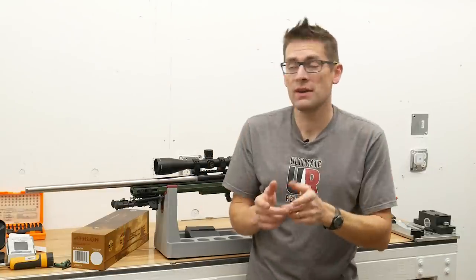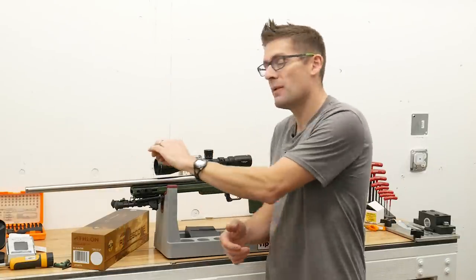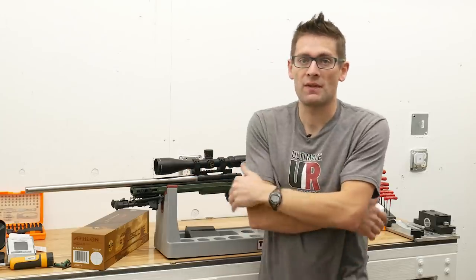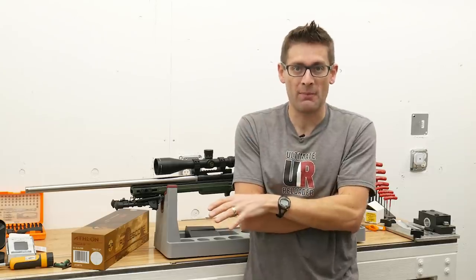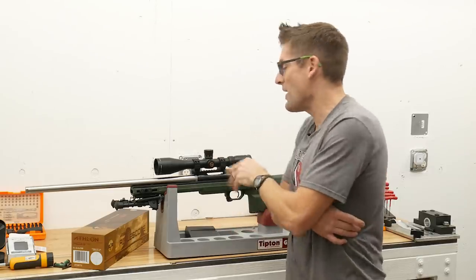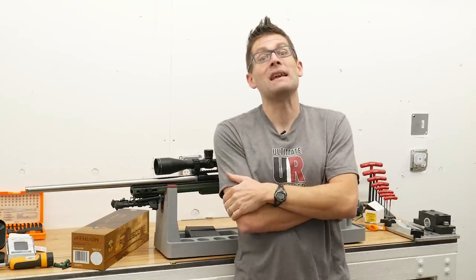One final note: with some rings it's suggested that you lap the rings so that they are in perfect alignment after they're clamped down. In this case, these Vortex Precision Rings don't need that lapping. Now that we've got the scope mounted, let's take it out in the field and see how it does.